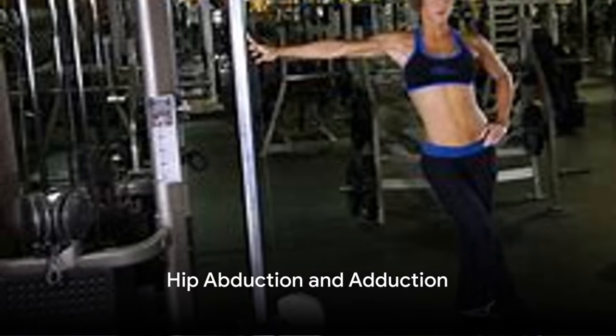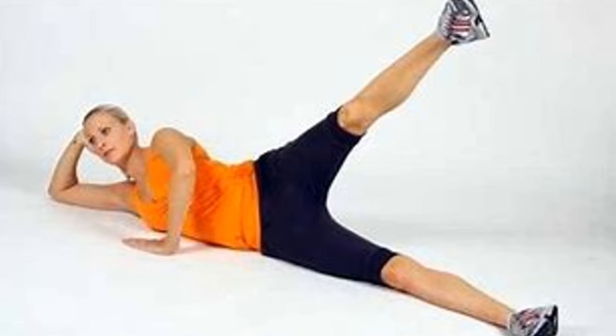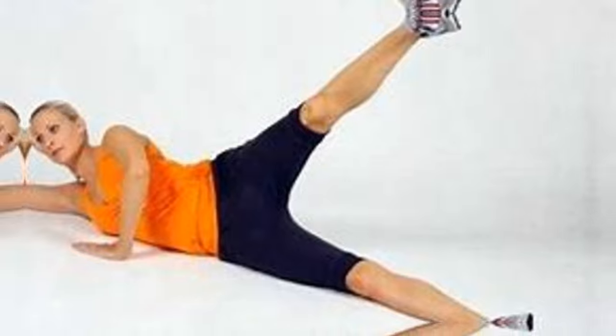Next, we have hip abduction and adduction. Stand straight, lift one leg to the side, and then bring it across your standing leg. Repeat on the other side. This exercise strengthens the hips and thighs, and it also targets the core.